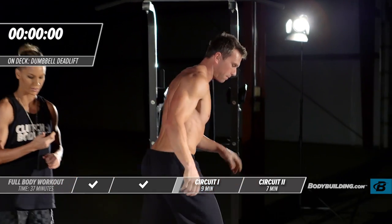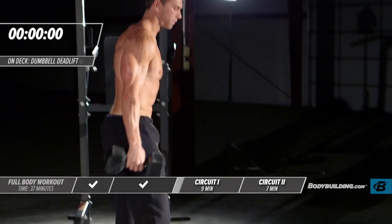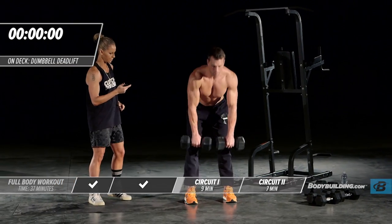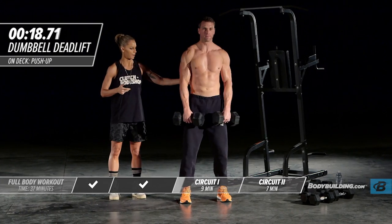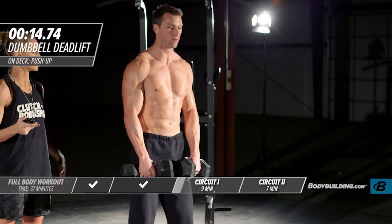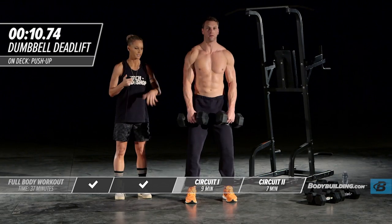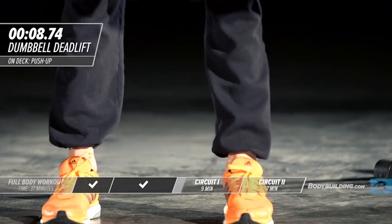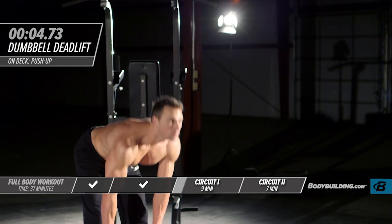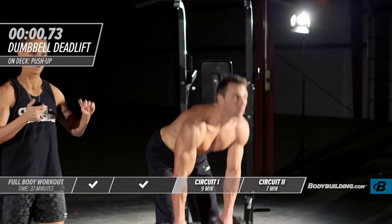Moving right into dumbbell deadlift. You should have picked the appropriate dumbbell weight or resistance band. Michael's coming down and back up. His movement is nice and smooth — he's not jerking.